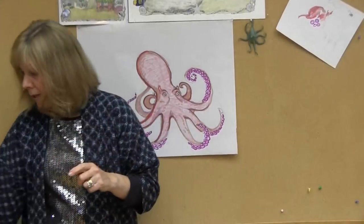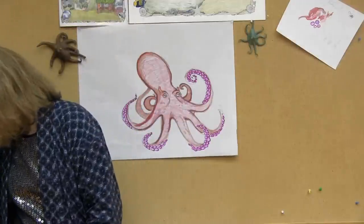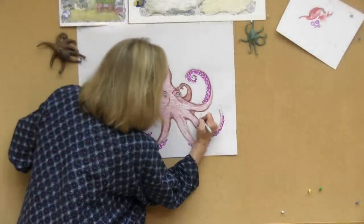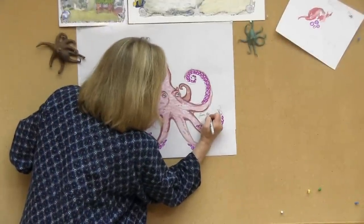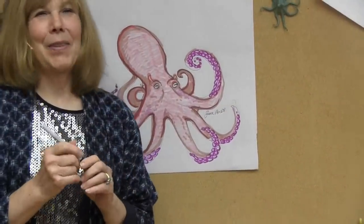Do they have personalities? Yes. I was told by the aquarist at the New England Aquarium that every octopus was a little bit different, and I hope that you'll see the personalities I drew in my book, The Mermaid. And last of all, very important — because I know that a lot of you are artists yourselves — an artist should always sign their name. So there's my name and my octopus that I drew especially for you.